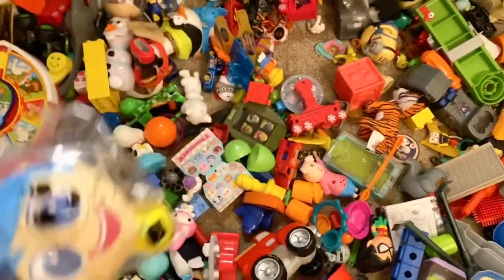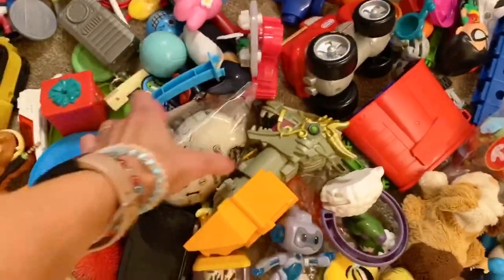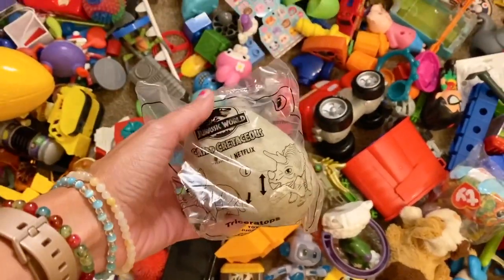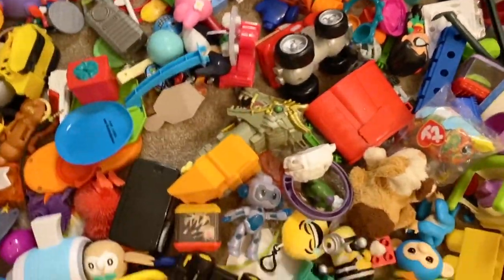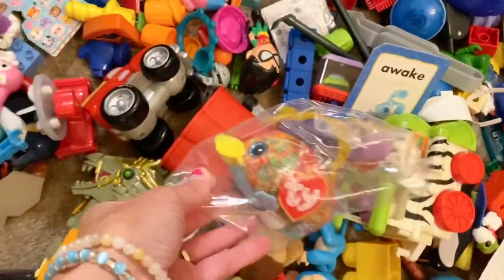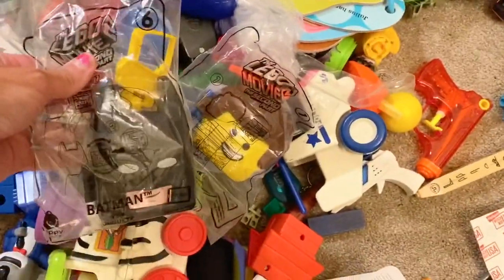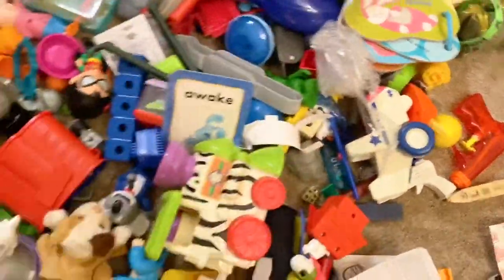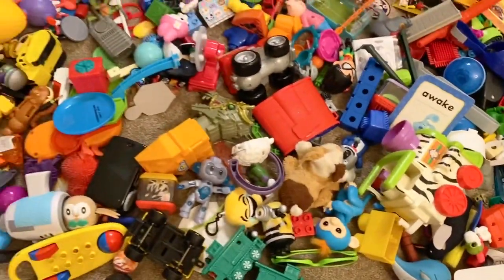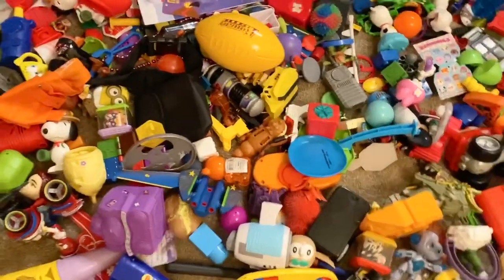I can also pick out stuff for the sharing table. Stuff that's brand new, like this right here — brand new, not open — so I can start with the easy things, like this Jurassic Park thing that's not opened. Okay, we can donate that. Same with this — we can donate that, that can go. And look, we got the momentum started! We're grabbing this, we're grabbing that. Just getting that momentum started — I think that's the most important thing.